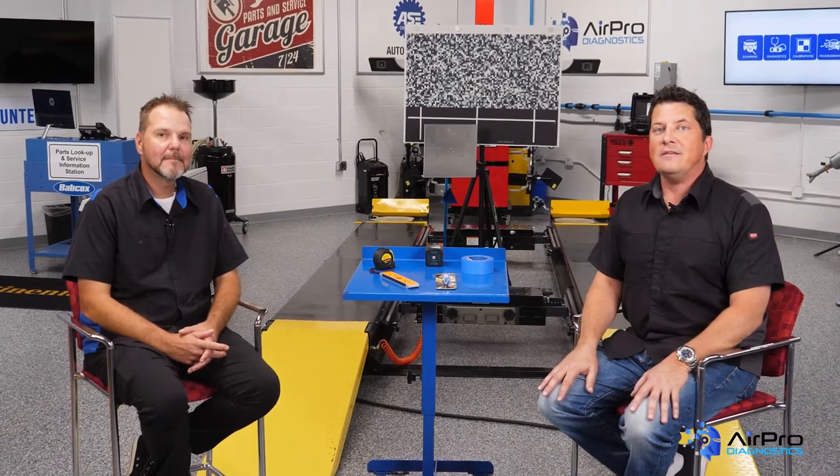I'm Jason Stahl and I'm here with Joe Keene, Automotive Video Producer at Babcock's Media and an ASC Certified Technician. We're going to talk about body repairs and ADAS next in the AirPro Diagnostics Garage.